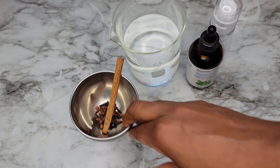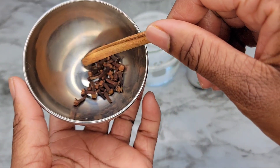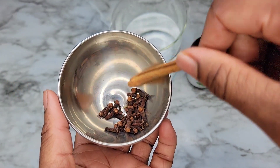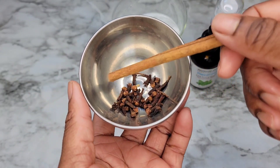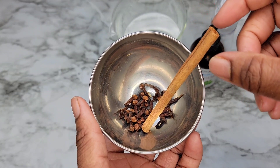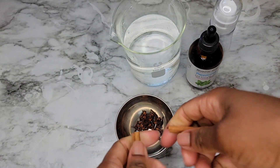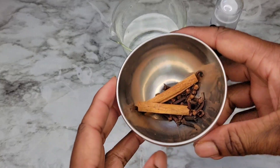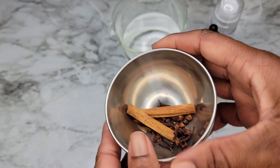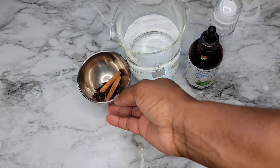The first ingredients we're going to use in this recipe are clove and cinnamon. When you boil them together it makes your house smell so, so good — that's an extra bonus while you're making your DIY hair mist. Your house is going to smell amazing.